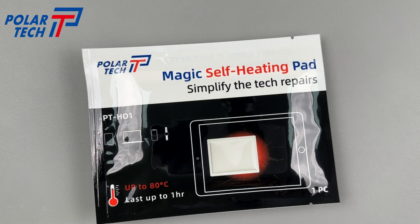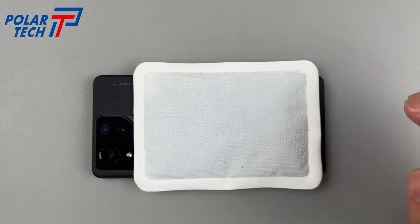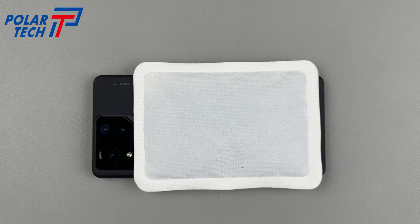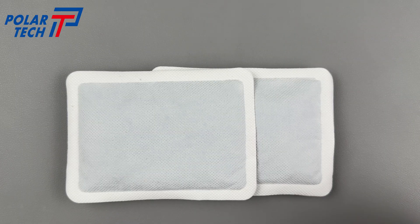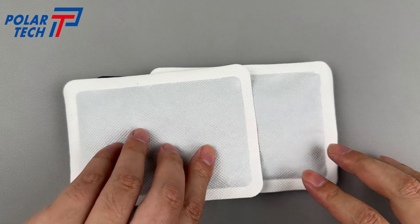Let's take a closer look. Since this phone has been repaired before, disassembly should be easier. First, heat the back cover using the Magic Self-Heating Pad for about 10 minutes. Then use a prying card to slice through the adhesive around the edges. Applying some alcohol can make this process smoother.